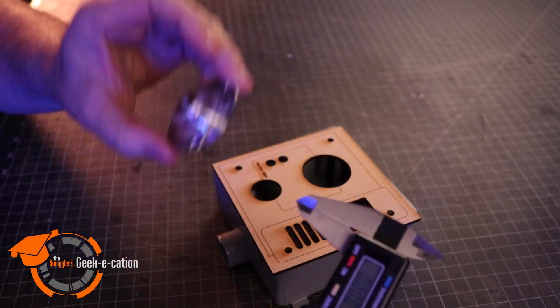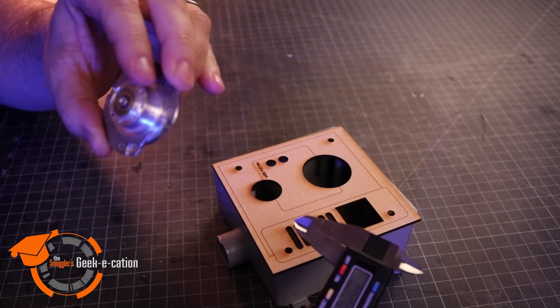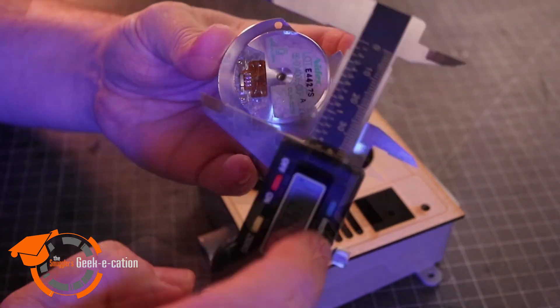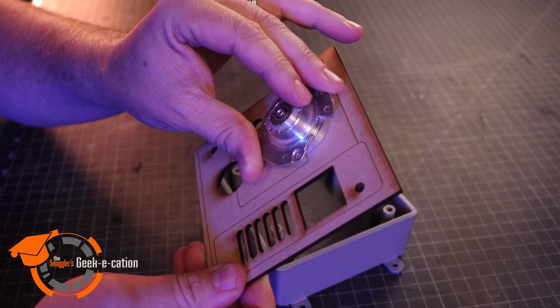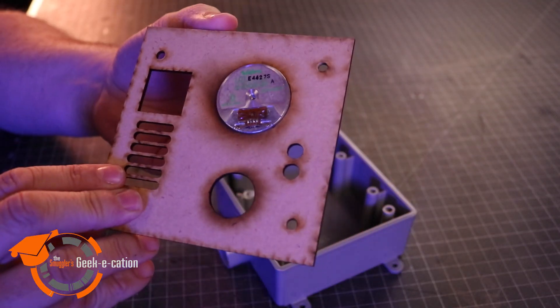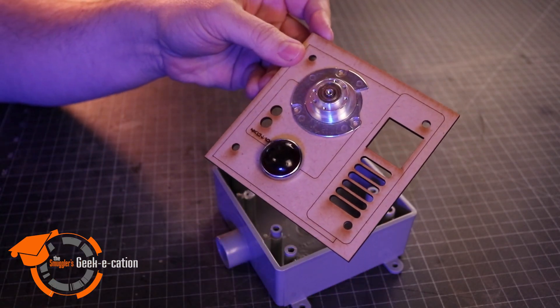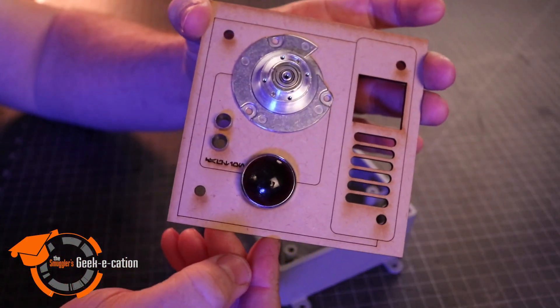I can also use the digital calipers when I'm working on a project and I want to fit something like a hard drive motor precisely in a space. I can use the calipers to get a measurement of this back plate and transfer those exact dimensions to our software, so that when I cut this out I get a perfect fit for the piece I'm working with. That gives me the ability to make sure all the individual pieces I might want to add to a project all end up fitting exactly the way I want them to.